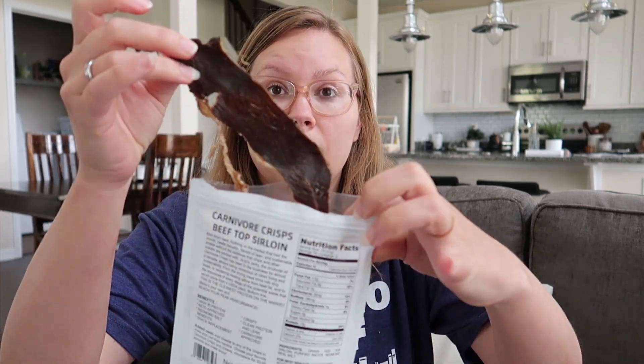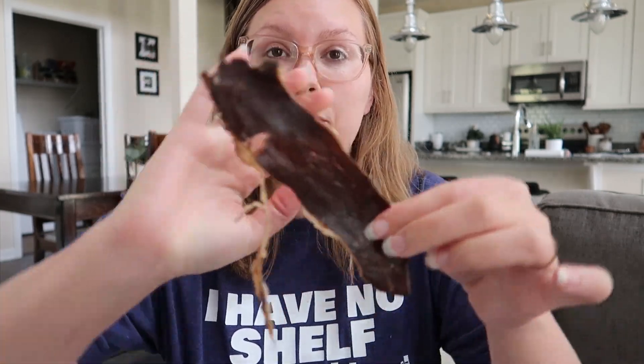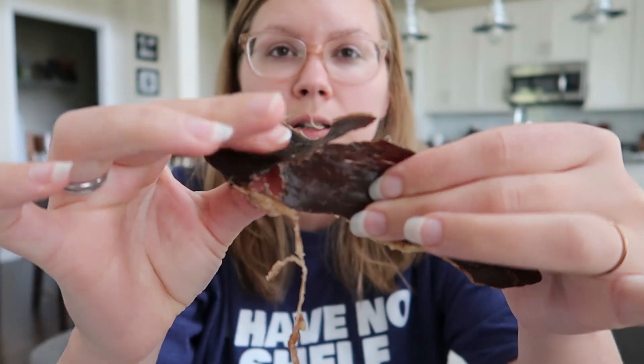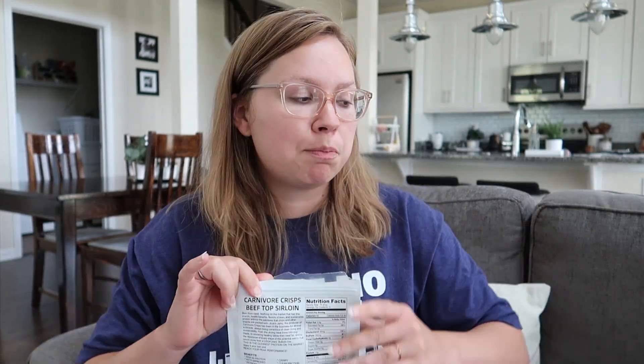Next is the grass-fed beef top sirloin. These are big pieces — this is literally a piece of beef. It crunches and it's really good. It has the same flavor as beef jerky but without all the added soy sauce and sugar. I love these pieces of crispy fat. This one's really good — the beef top sirloin has better flavor than the chicken breast.